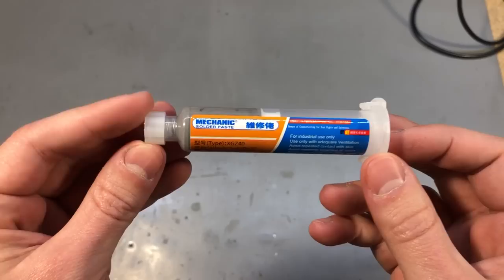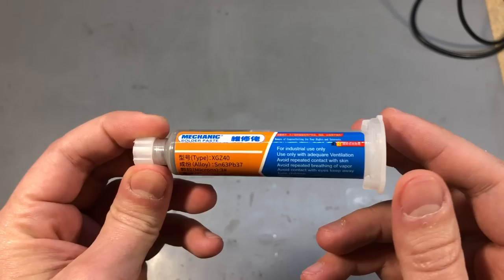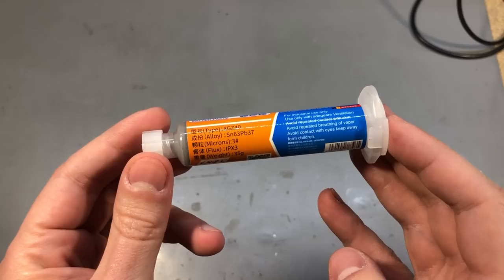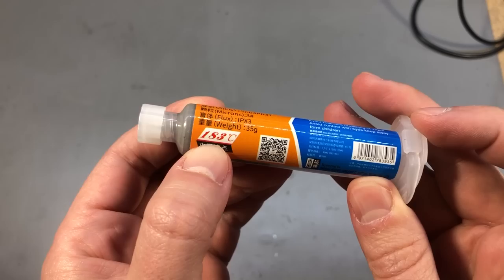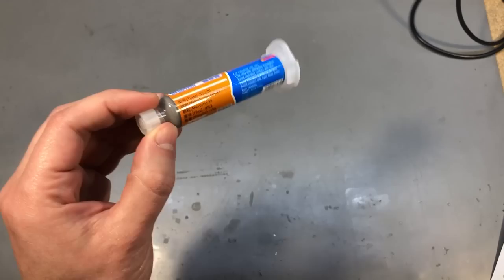Next up I have a syringe of my preferred solder paste for hobby projects. It's from the Mechanic brand and the type is XGZ40. This stuff is cheap, works decently enough with my setup, so I just order a syringe maybe every 3 or 4 months so I always have a fresh one available. The paste is leaded, it's a 63/37 alloy, and the flux does leave a bit of residue on the board, but the melting point is 188 degrees Celsius. This really helps with hobby projects — you don't need to heat the board to very high temperatures to get it to reflow.